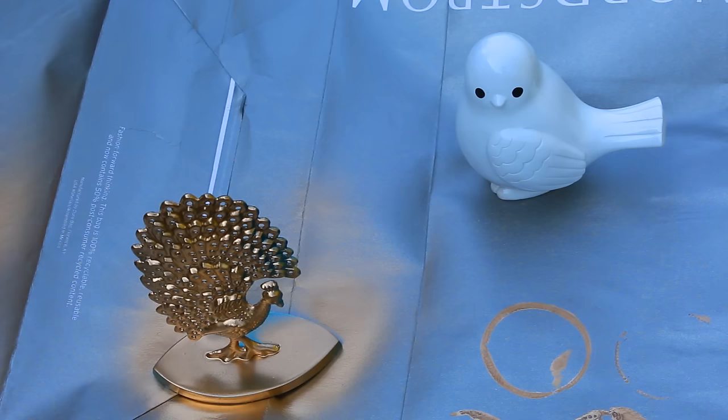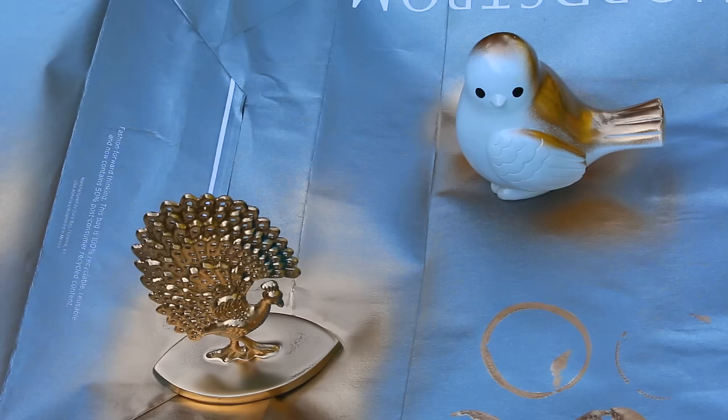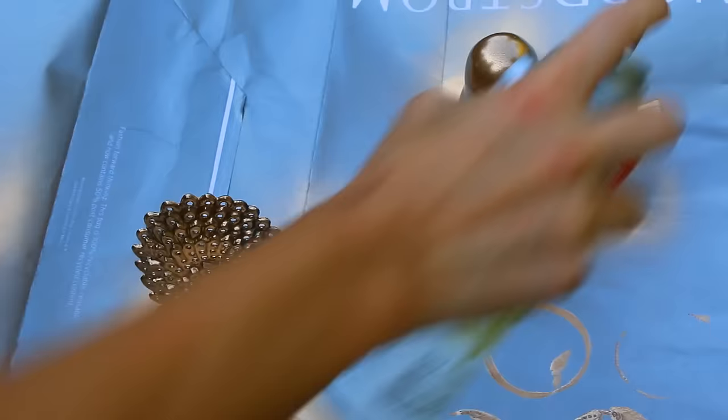I also have a tip: you can re-use old room decor by re-spray painting things you already have. I got this teal peacock thing from Urban Outfitters and a white dove thing from the dollar section at Target, and I just spray painted them gold because I wanted some mixed metals in my room. It turned out so cute — just re-use old room decor and change the color!